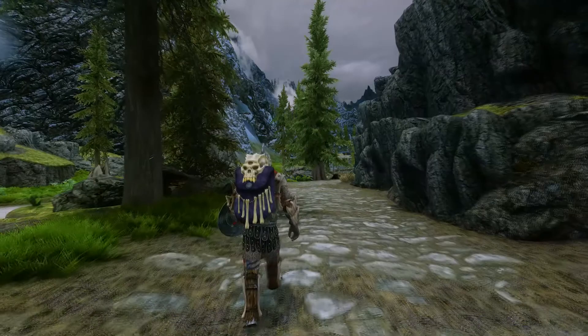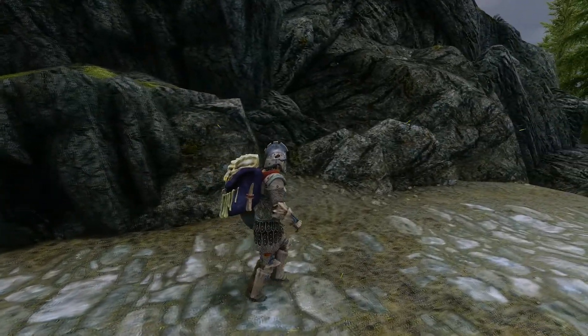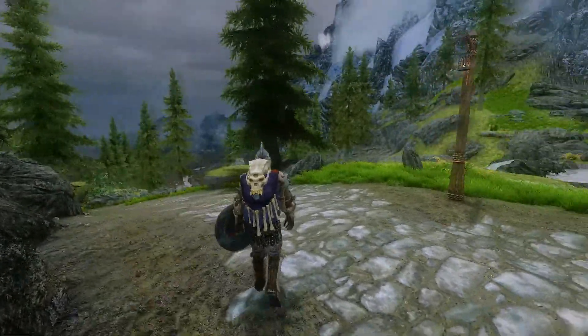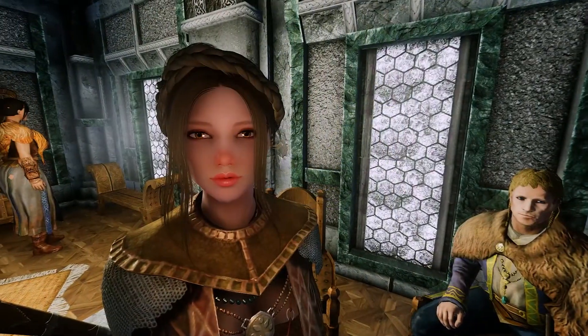The backpack provides you with 200 extra carry weight, which is really useful, and if you're just a big game hunter type of guy, this might be the backpack for you.